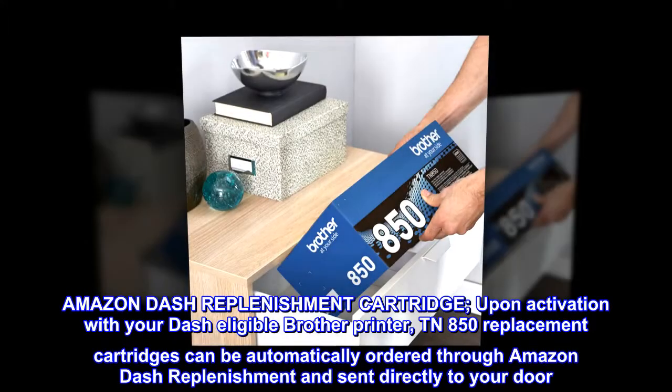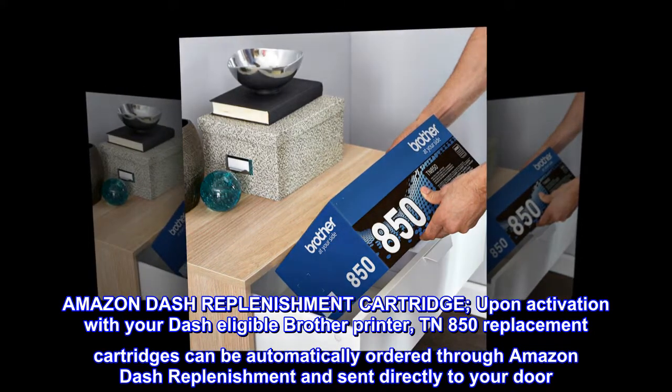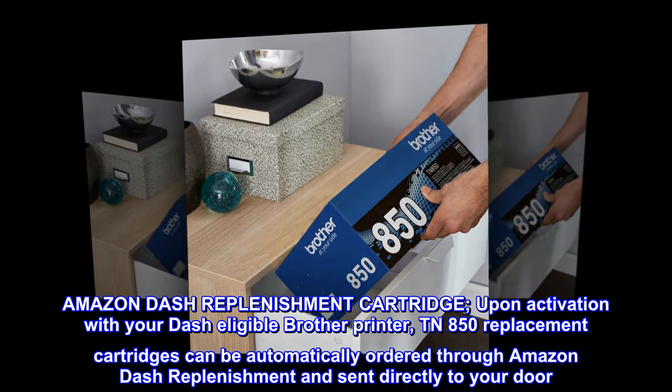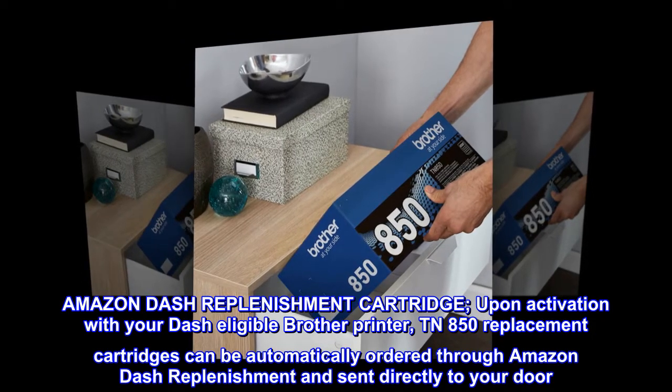Amazon Dash Replenishment Cartridge. Upon activation with your Dash-eligible Brother printer, TN850 replacement cartridges can be automatically ordered through Amazon Dash Replenishment and sent directly to your door.